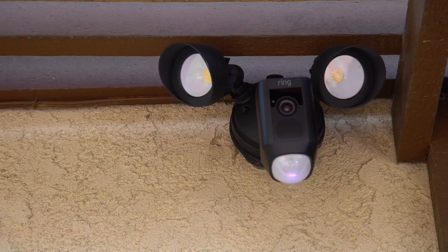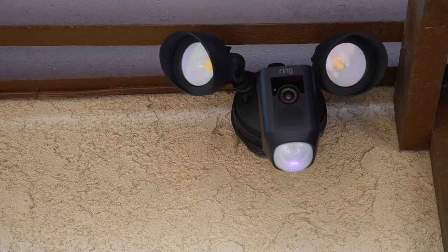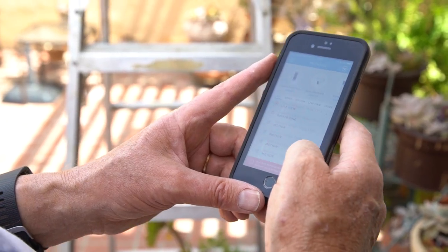Is the light on the bottom of your cam flashing? Yes, it is flashing. We're going to try the siren.